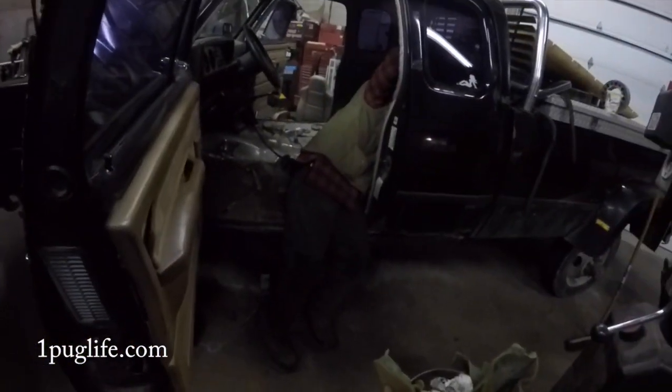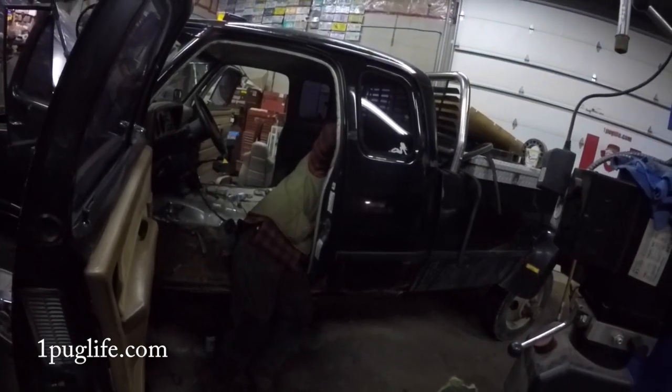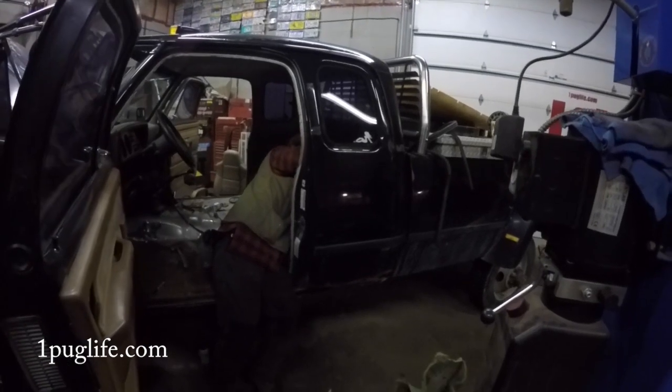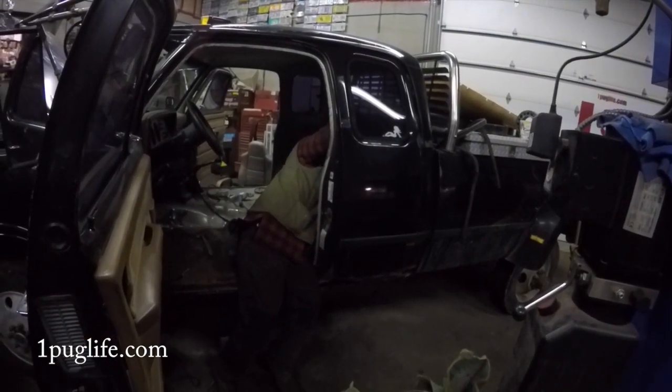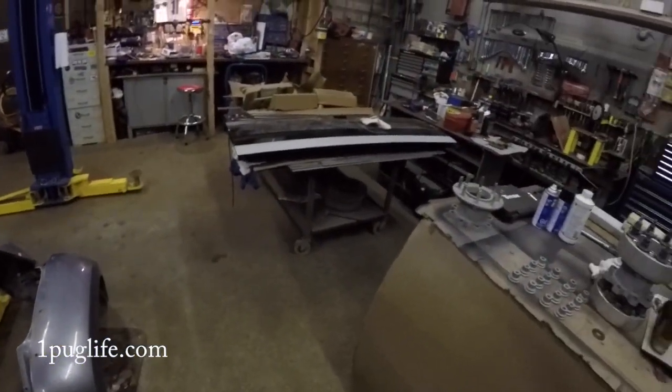All the lug nuts are sandblasted. Got the interior out and the rust starting to get removed and repaired. What are you doing right now? Taking the window out. Look at him go boys, just a friggin animal. Can you make a snarling noise? Sure.